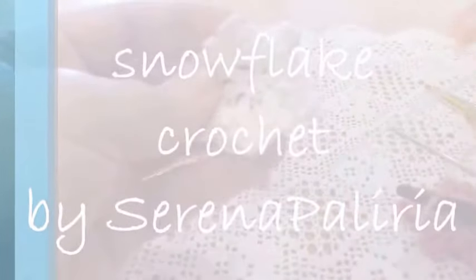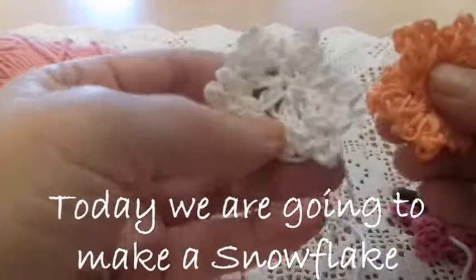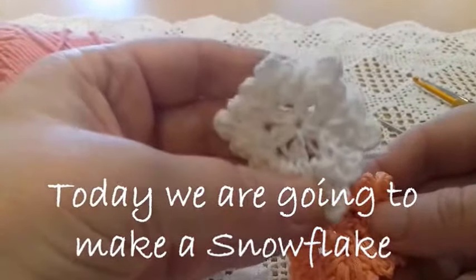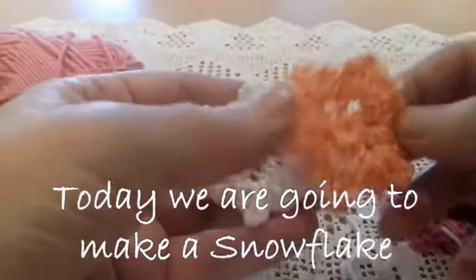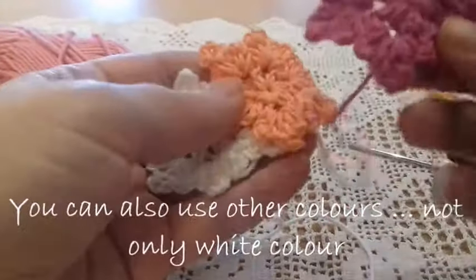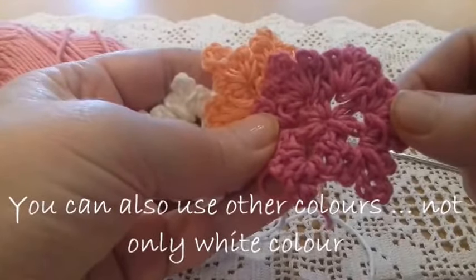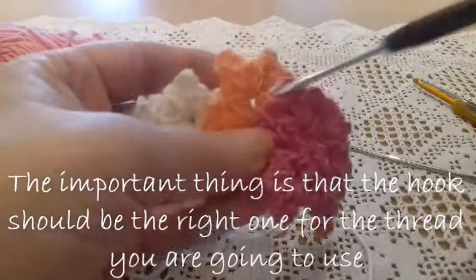Hi everybody! Today we're going to make a snowflake. Usually snowflakes are white, but you can also make them in different colors or using different types of yarn.